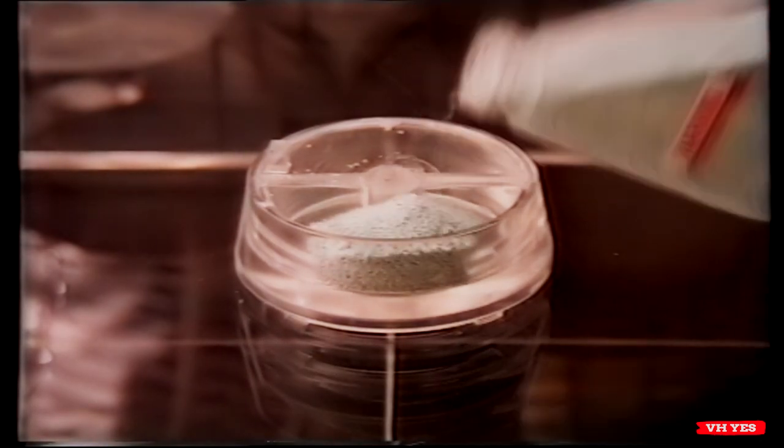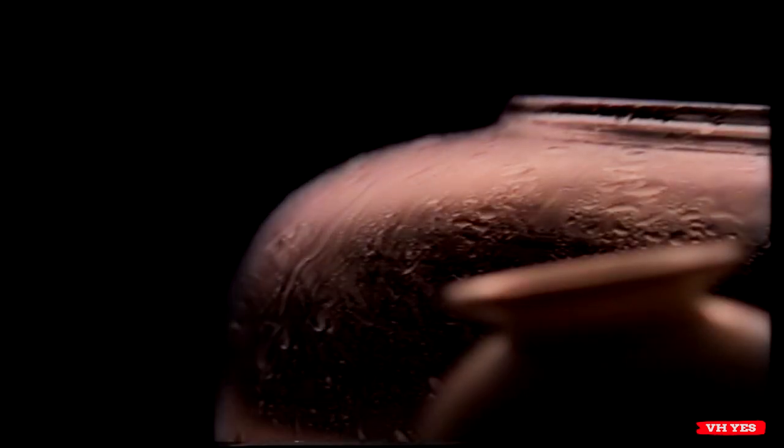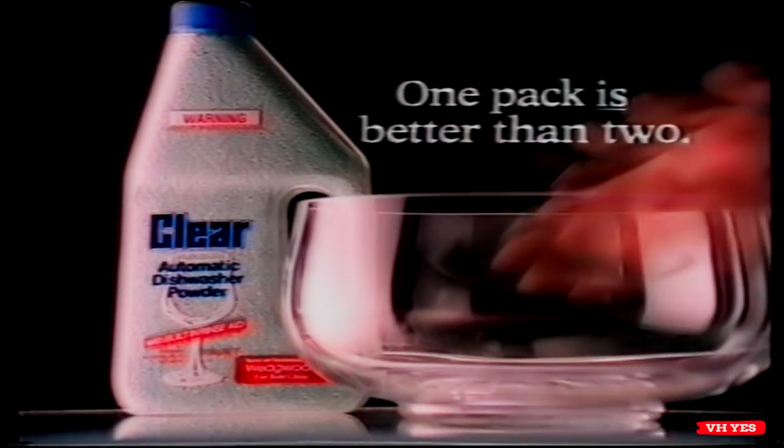Clear has a built-in rinse aid. It's tested and recommended for Wedgwood Fine Bone China. And Clear's built-in rinse aid gives everything that final shine. No spots, no streaks. It's Clear — one pack is better than two.